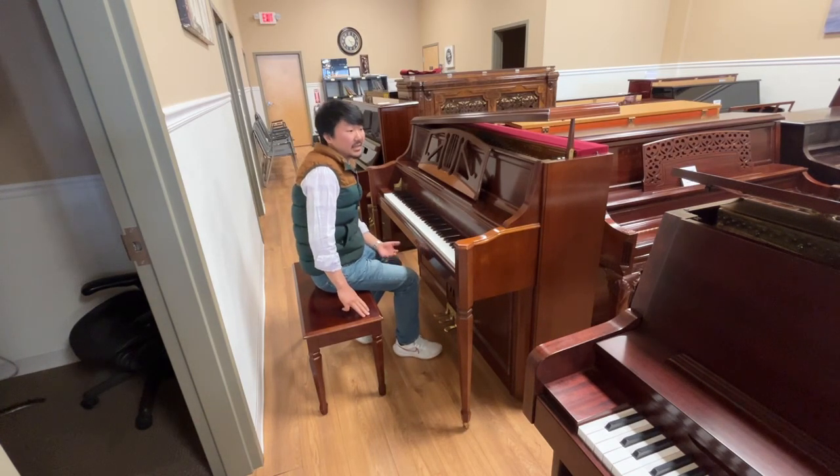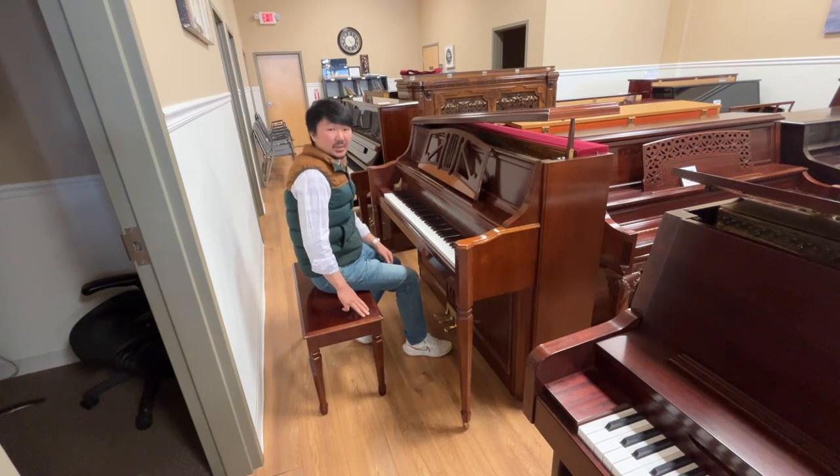So you're really getting a lot of sound and very good quality sound from this upright right here.